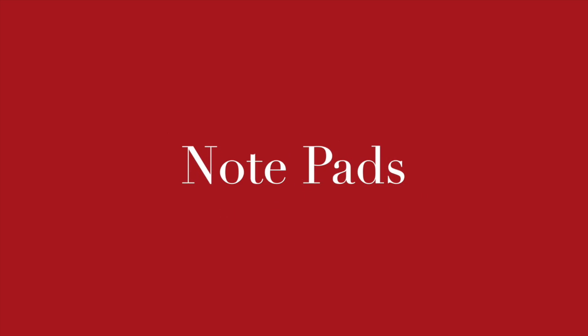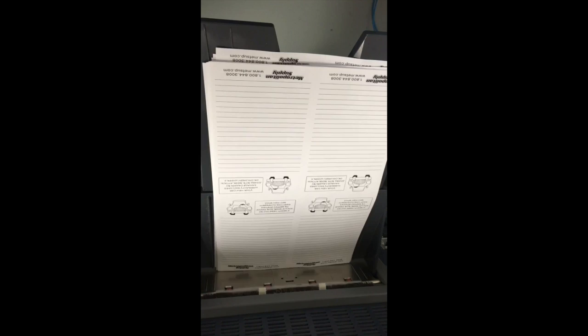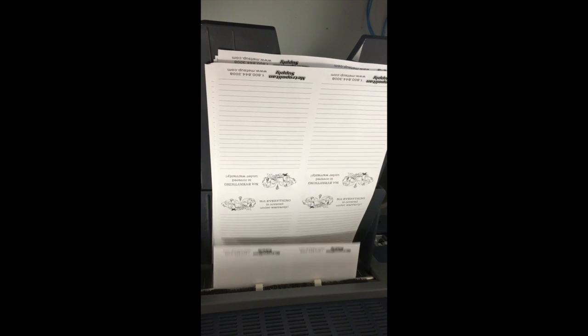Hey folks, it's Jim from Full Throttle. Today I want to talk about notepads. This here is a project that's got me busy between the holidays — it's 20,000 sheets to make 2,000 notepads, 40 sheets per pad.